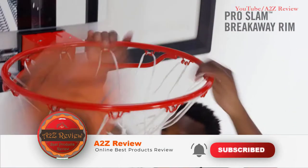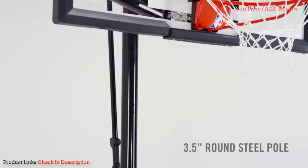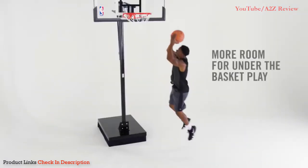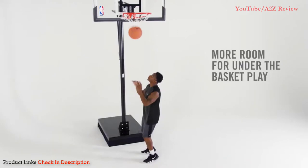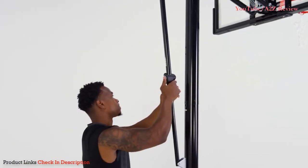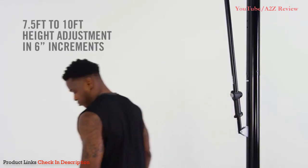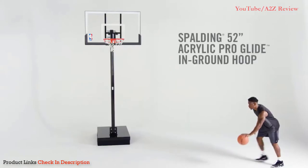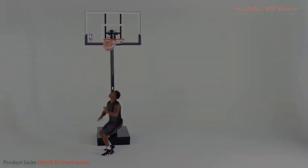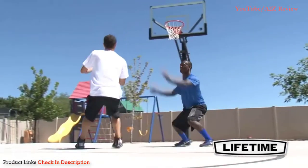The backboard is acrylic, which is generally regarded as lesser quality than glass, and that is a major reason for the cheaper price tag. However, the backboard still functions very well, mimicking a glass backboard as well as an acrylic one can. Some users have had issues with assembling the product, but once that's over you'll be left with a high quality, inexpensive portable basketball system which should last you many years.